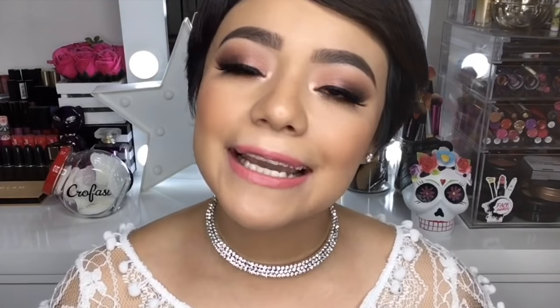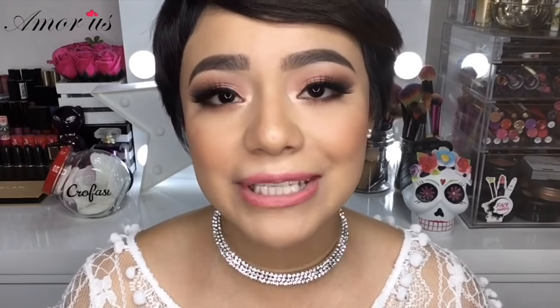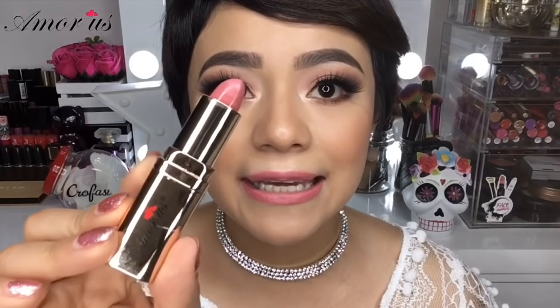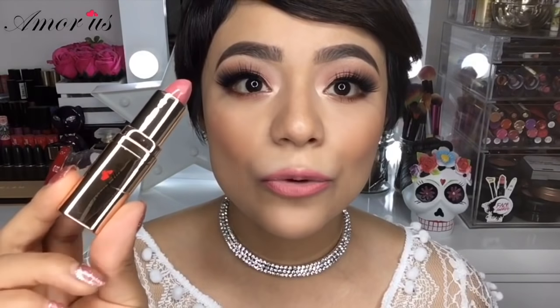Antes de empezar quiero hacer un pequeño paréntesis porque les quiero mostrar un descubrimiento que tiene poquitito que comencé a utilizar. Les estoy hablando de estos labiales de la marca Amoros. Este labial se llama Blushed 20 y dice que es un lipstick mate, pero honestamente no es totalmente mate — es semi mate y lo siento bastante cremosito. En pantalla sí se ve mate pero en los labios se siente muy rico. Con el clima cambiante, los labiales hidratantes son lo máximo porque ayudan a que los labios no se vean cuarteados. Este es mi favorito de la línea: un tono nude rosado súper bonito, el que traigo puesto ahorita. Si ven esta línea de Amoros compren alguno porque están buenísimos.